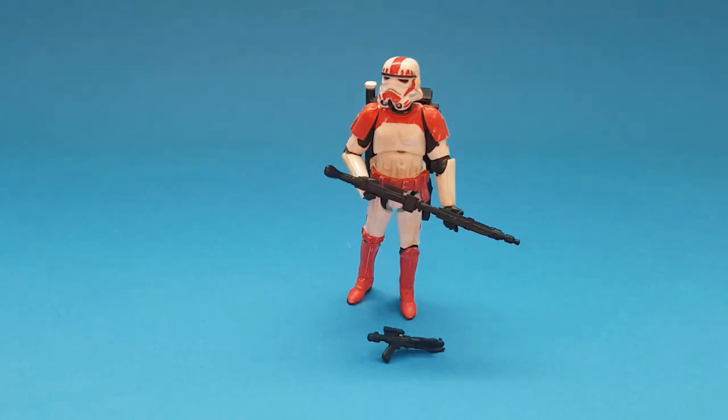I had a spare Legacy Han Solo stormtrooper body since I recently got a new one, so I decided to use that as the base for this figure. I then used the Rogue One five points of articulation helmet just to finish it off. It is a super articulated figure, not quite as good as the recent Rogue One stormtrooper, but still super articulated.